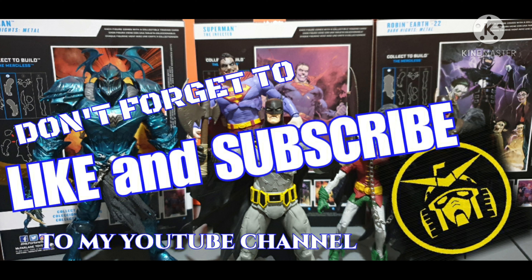Don't forget to like and subscribe to my YouTube channel. Stay tuned for more cool episodes of Toy Hunter. As my saying goes — let the toy hunt begin! Bye bye guys, goodbye, see you next episode.